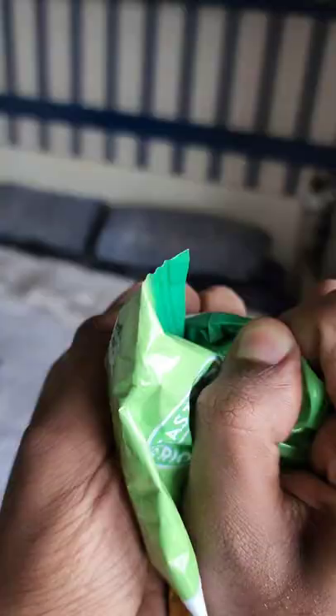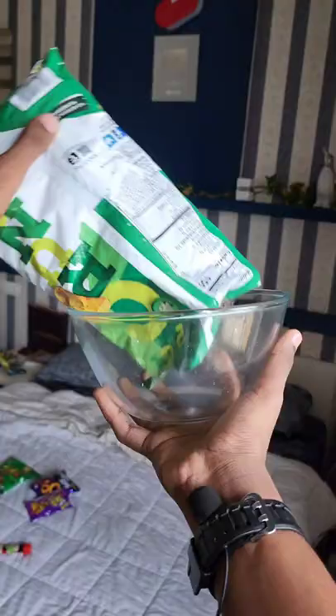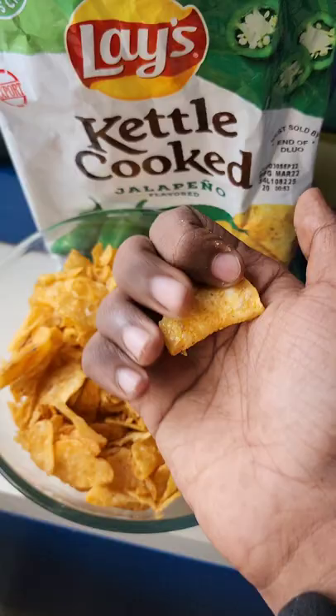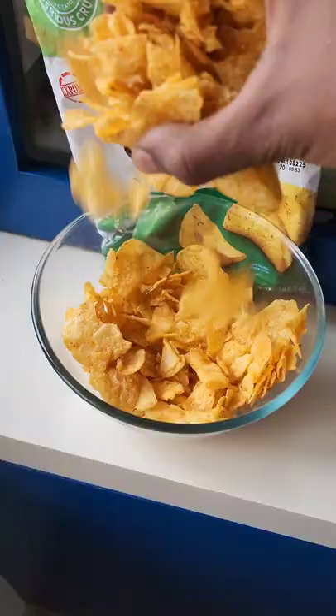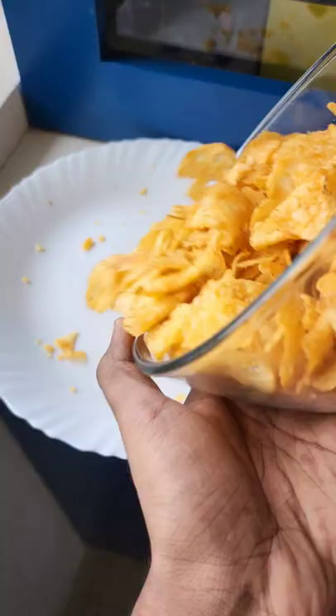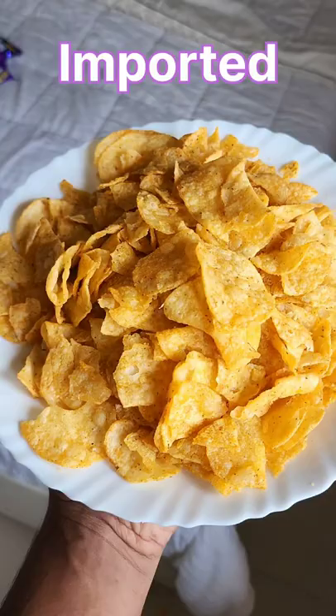Let's try to make a jalapeño flavor in the kettle cooked chip. You can fry it too, in batches. It's a little bit of a kettle cook. We're tasting the texture — it's a little bit of a crispness. I don't think there's a lot of jalapeño flavor, just a little bit of salt in the jalapeño. The texture repeats all the way through.